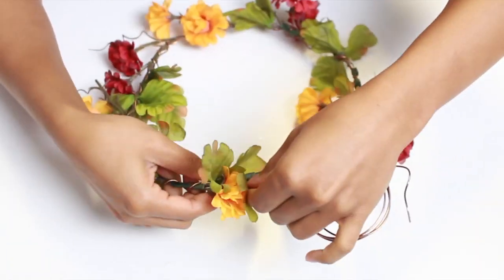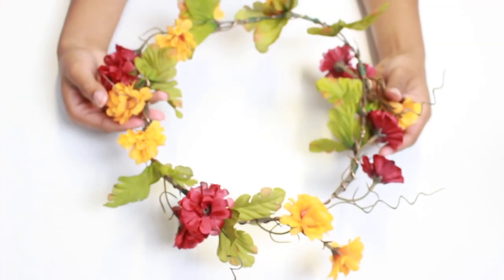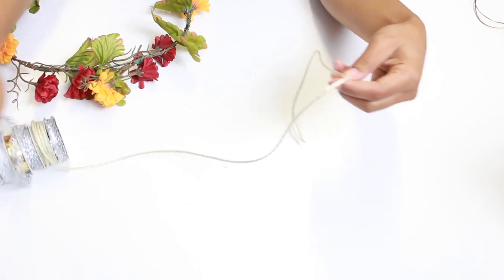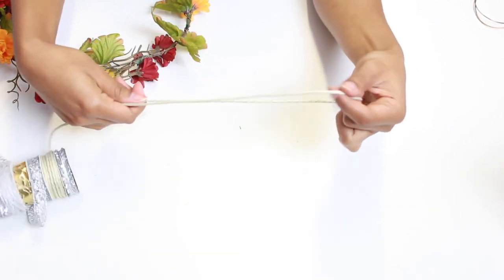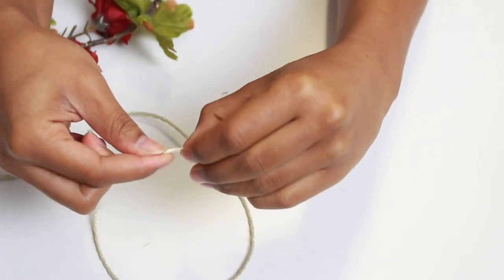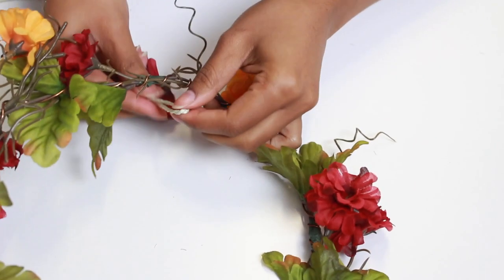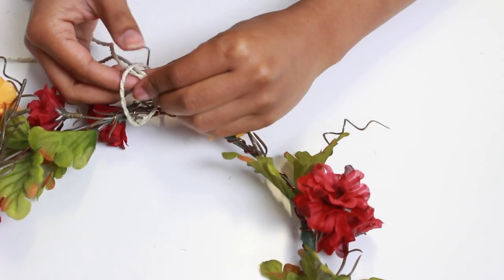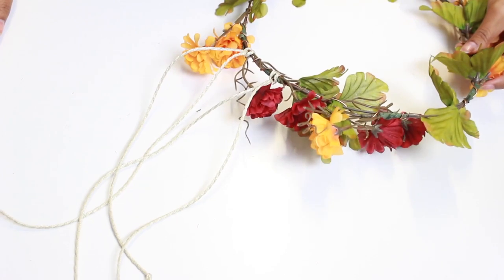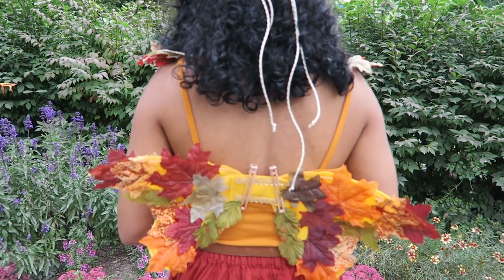For some sparkle, this is where the wire comes in — I just wrap the wire around the flower crown, and this also makes the crown more pliable so you can put it on your head and it'll stay. Then for some extra flair, you're going to take some decorative ribbon. I tied the ends so it's more polished, then looped it around. You can do as many as you want, but I only did two, and there you have your flower crown.